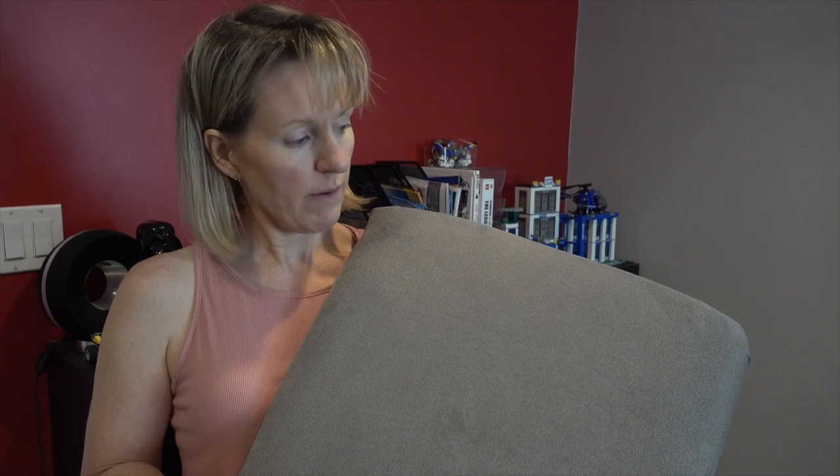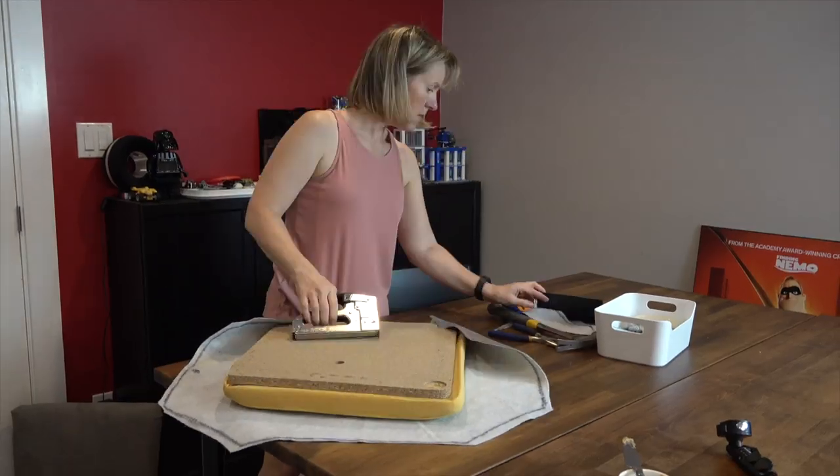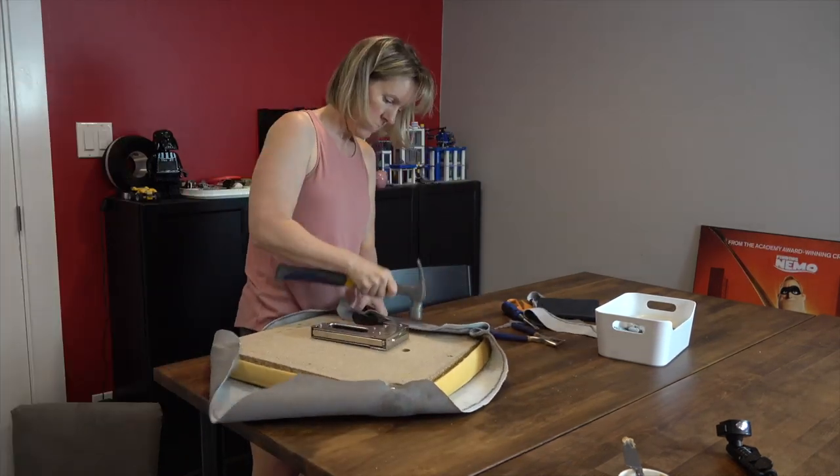And ta-da, the magic is complete! The seat has been recovered with the new fabric — we just have to attach it to the chair. It looks super cool, nice tight corners. Mom has done all of the reupholstering. Time to screw it back on, and we're done.